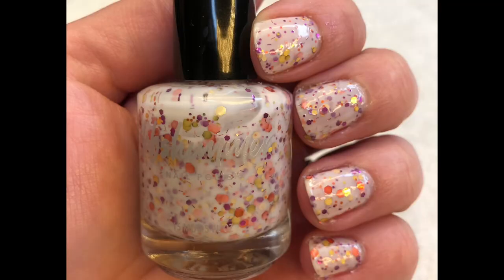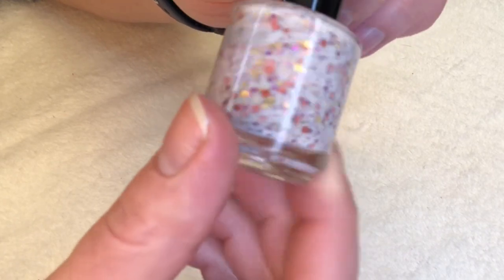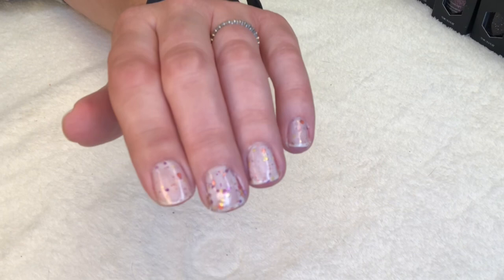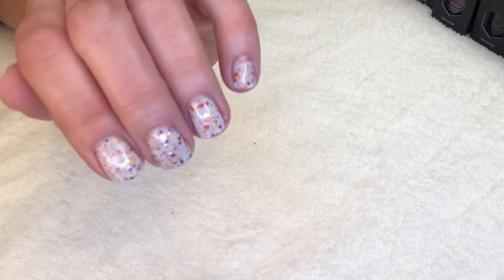The second polish is called You Autumn Know, and this is a beautiful crelly. I am a big fan of crellies and this was in my opinion the most beautiful crelly they had on the website. A crelly is like a jelly-type sheer nail polish with colorful holographic flakes, hexagonal shimmers, and glitters. This one is a soft white crelly loaded with fuchsia, gold, and orange glitters, with micro bars that accent the fall palette. Hazel wore this already and we both loved it — I just thought it was a fabulous polish.